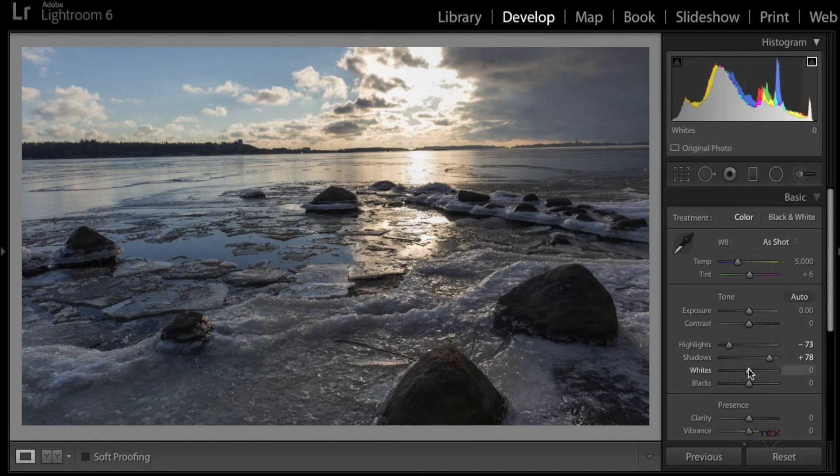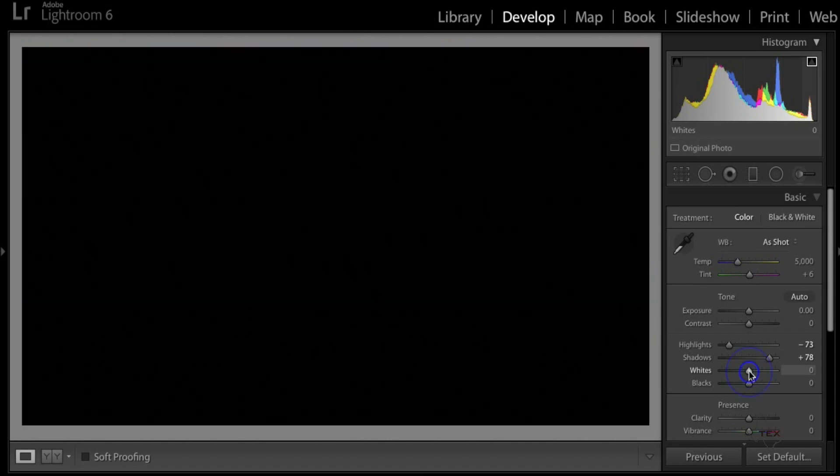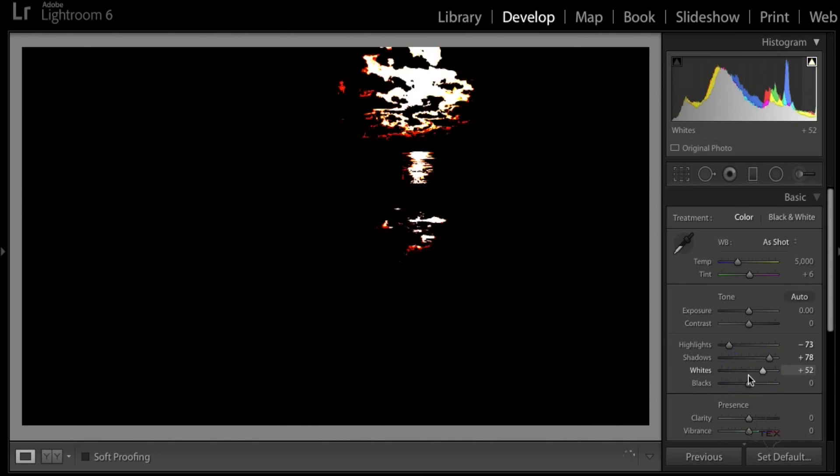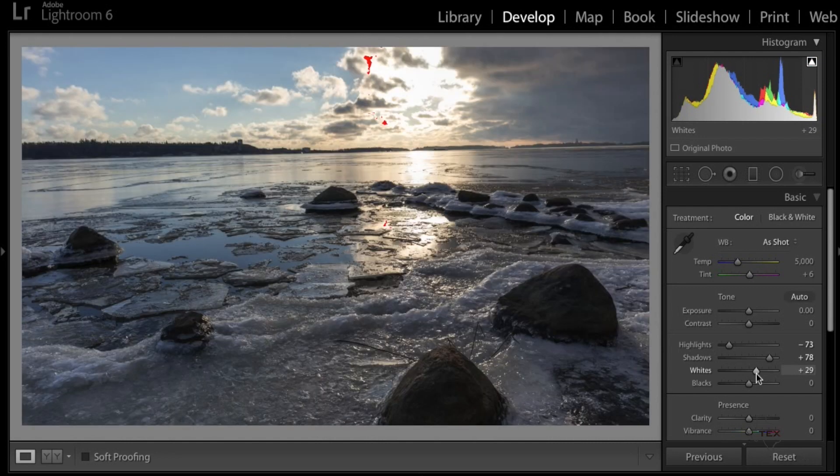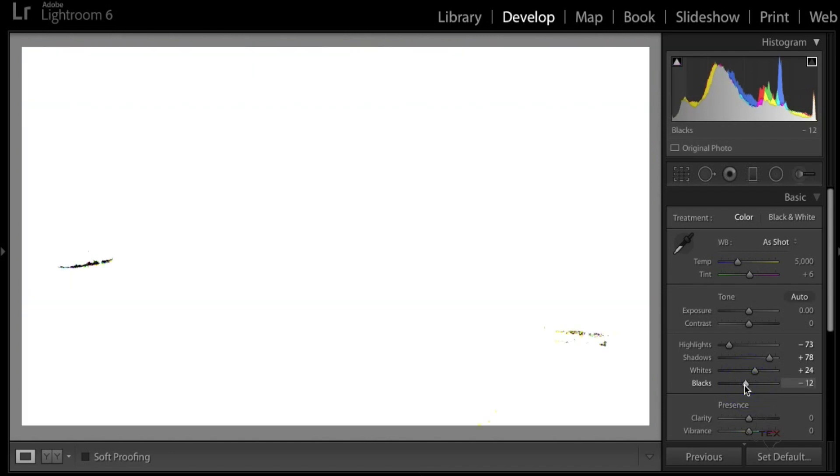For the Whites, I hold the Option key on a Mac — I'm not sure what it is on PC, so do some googling. When you hold Option and click the Whites slider, the screen turns black. You drag it to the right until you just start to see a little bit of spots appear, then release, and drag the Whites down just a touch until you get rid of that red. Then do the same thing on the Blacks — scroll to the left and when you start seeing little black dots show up, that's when you know you're good.